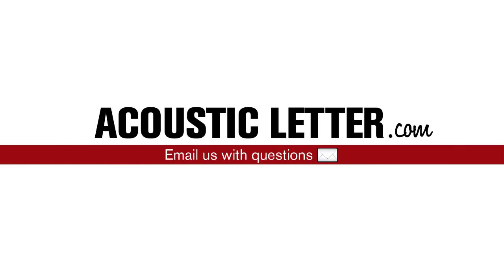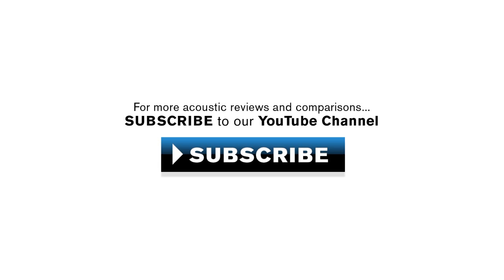Interested in this guitar? Go to acousticletter.com now and email us with your questions. For more acoustic reviews and comparisons, click the button to subscribe to our YouTube channel.